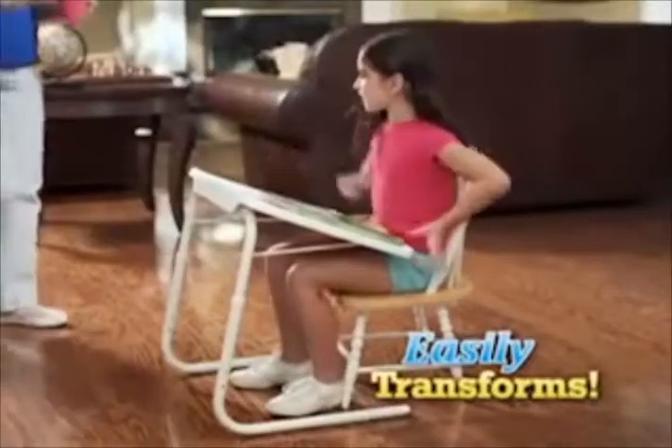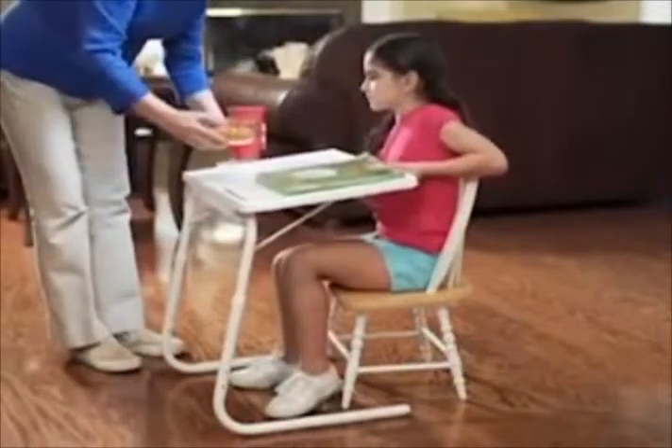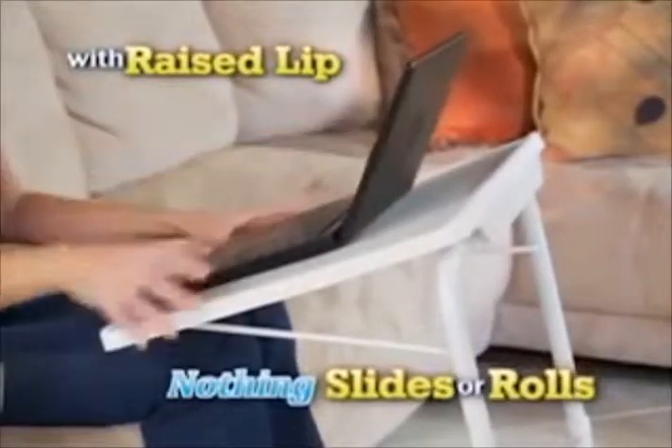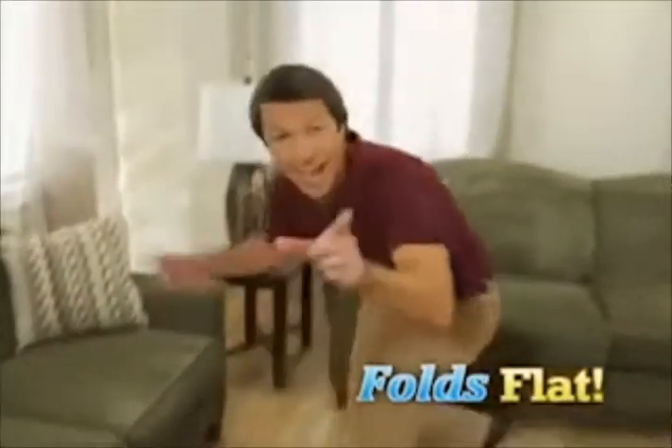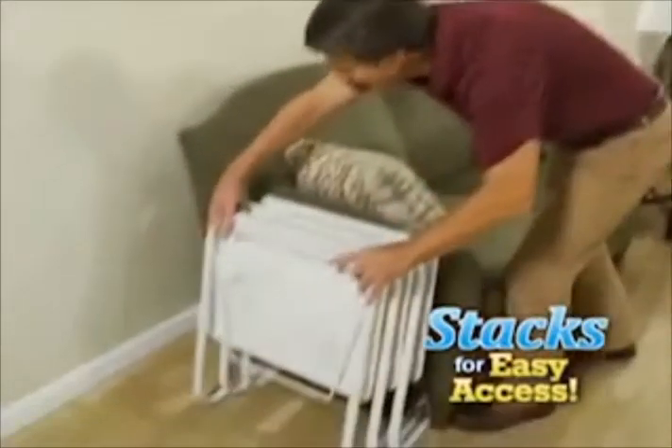TableMate easily transforms from a homework station to a yummy snack server in a snap. And if your apartment doesn't have room for a desk, TableMate works best. The raised lip makes sure nothing slides or rolls off. And when it comes to game day or family movie night, a TableMate is just right. And when you're done, it folds flat for storage and stacks for easy access.